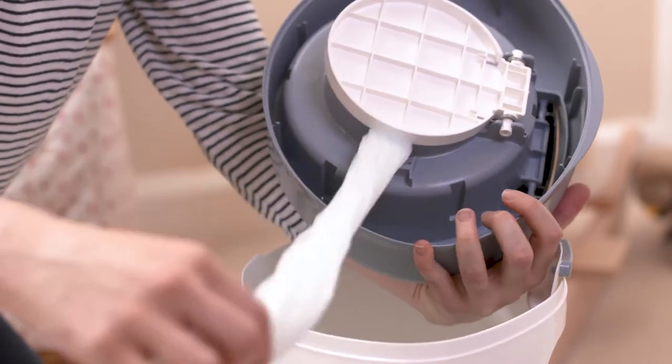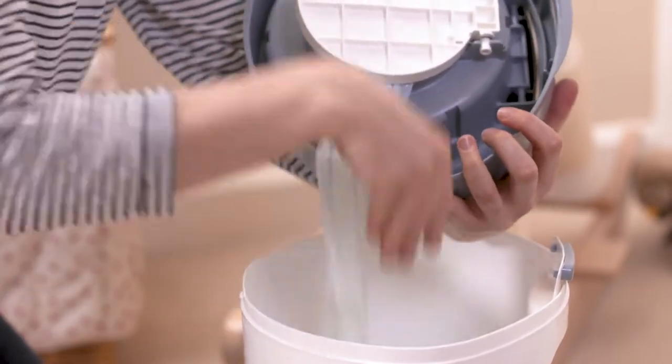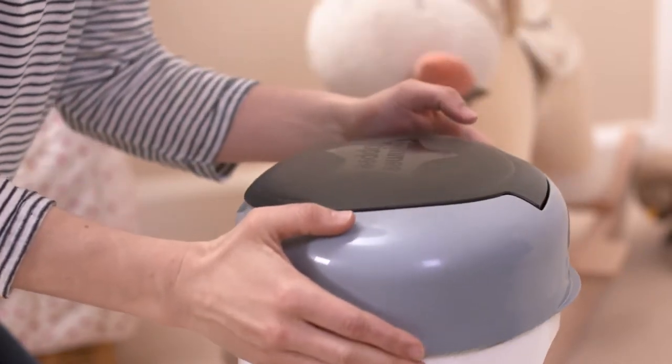Feed the film through the flap of the smart lid and then pull out about 30cm of film. Attach the lid to the base of the unit, making sure it clicks into place, and you're all set.